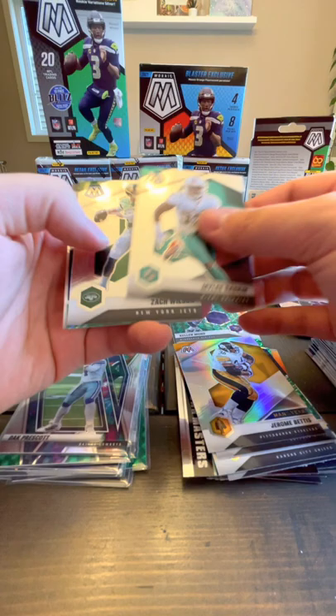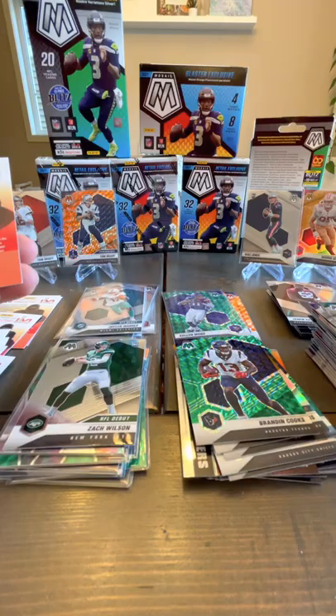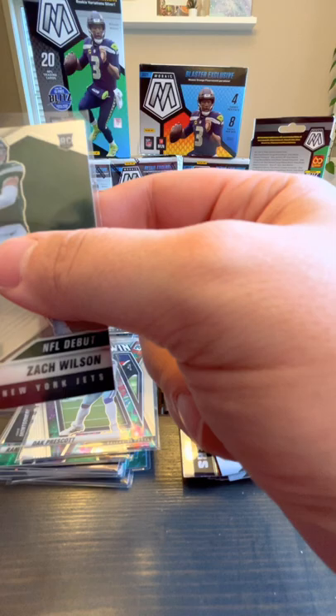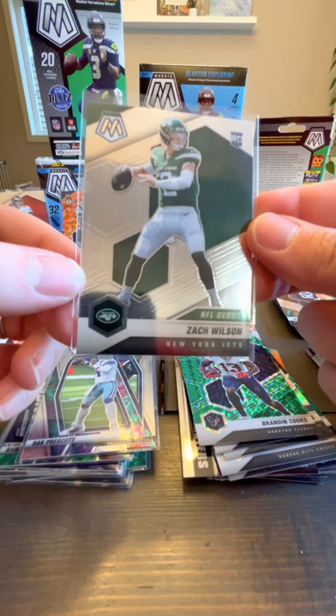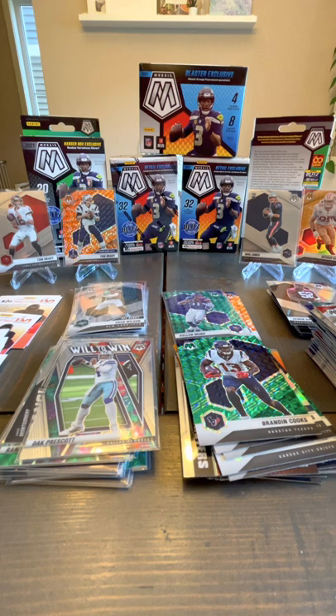Two Bradys in that one box. Miles Gaskin. A Zach Wilson NFL debut — that one's nice. Green Brandon Cooks and a base Julio Jones. It's sort of an alternate art — you get this reflective alternate art one that says NFL debut, and there's another alternate art one that has a V on the back. You can find any of those.